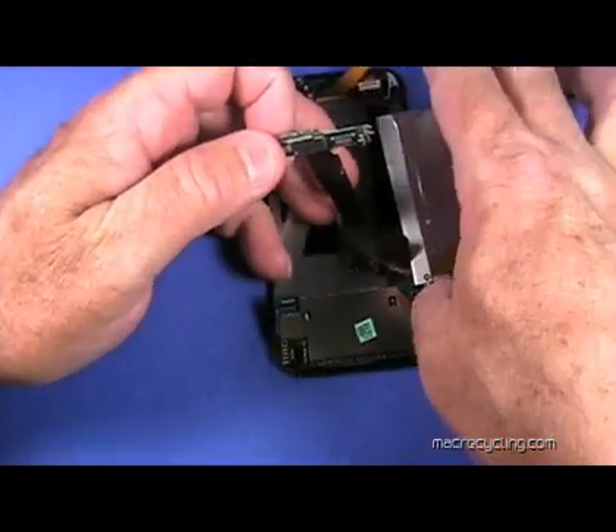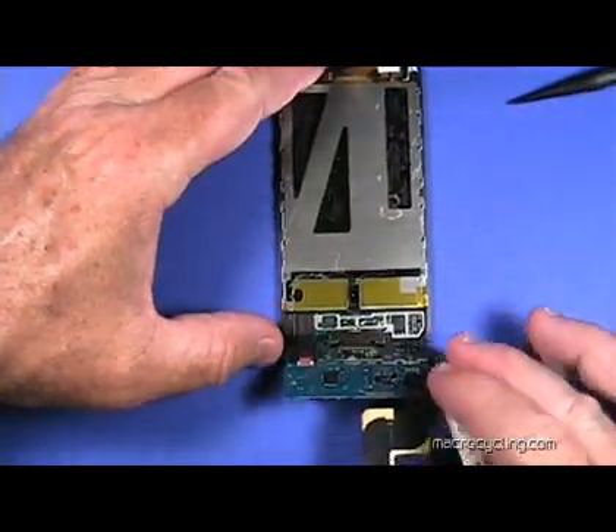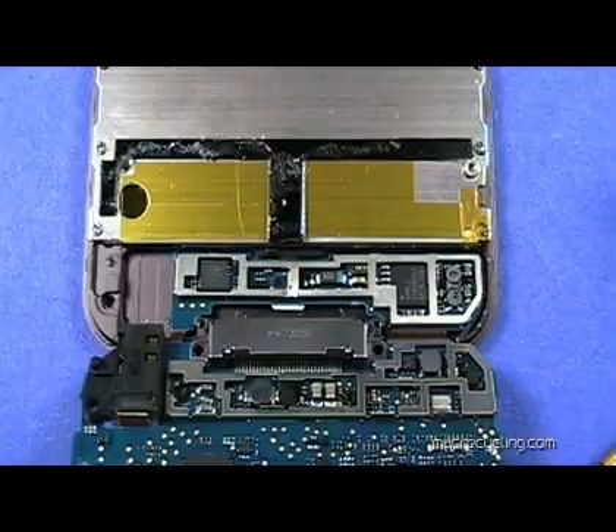Once the board at the top is free, lift up on the board at the bottom like so. The board shown here will need to be removed and is secured by adhesive to the front cover of the iPod.